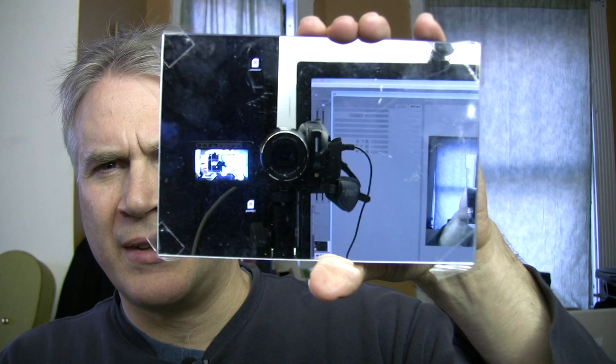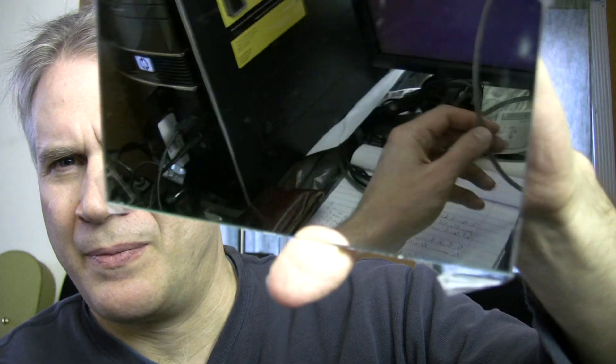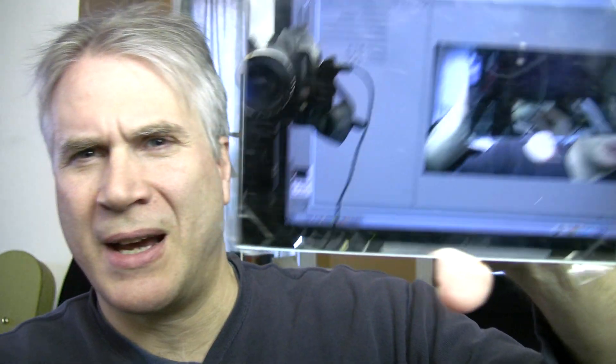Let me get up a mirror and I can show you. I'm also speaking through a wired lavalier microphone I got through Radio Shack. There's the camera and here's the firewire that's going directly into the camera.